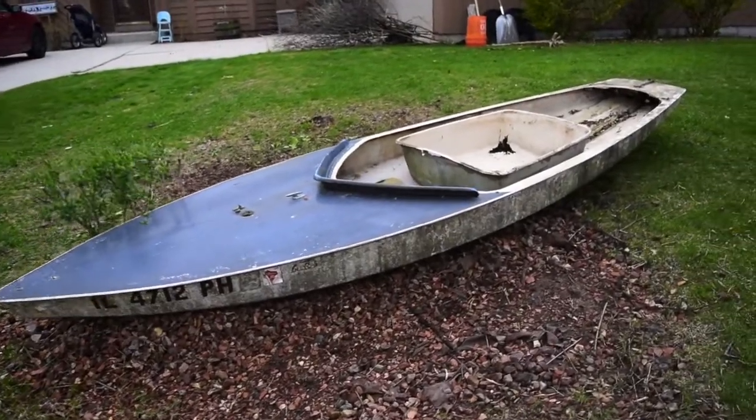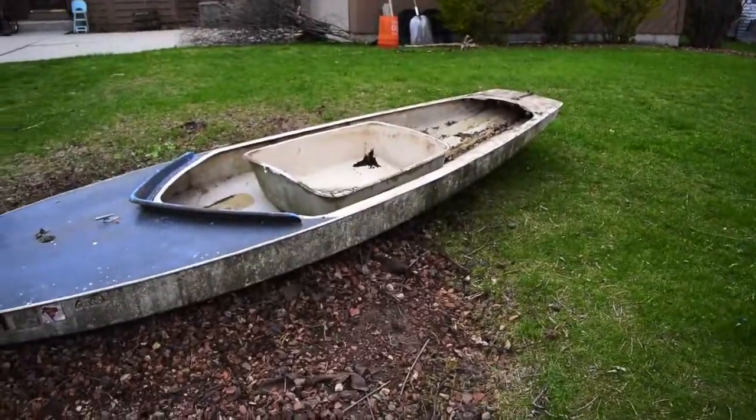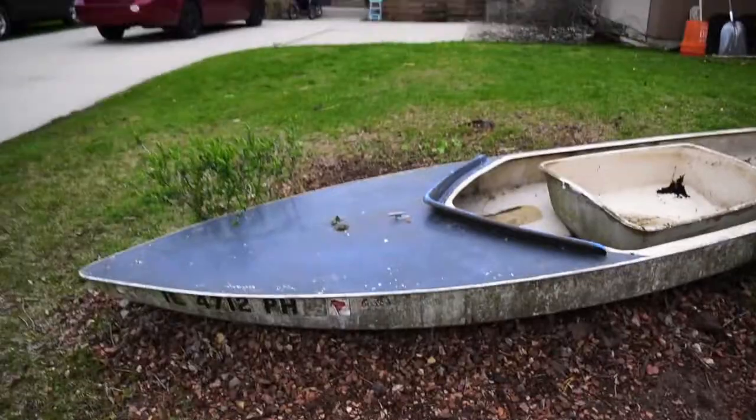Hey guys, Ripley Sartain from Wisconsin Wonder Gardens. Wanted to show you basically we're on phase two of the project — we got the boat cut out, and the next phase was finding a place for it.